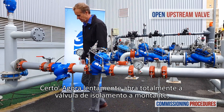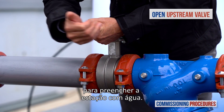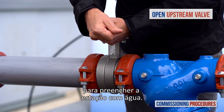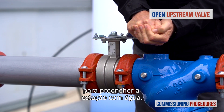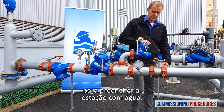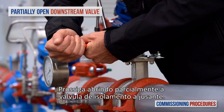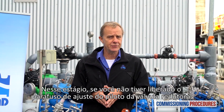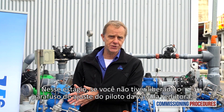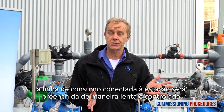Now slowly fully open the upstream isolating valve to fill the station with water. Proceed by partially opening the downstream isolation valve. If you haven't released the pilot's adjustment screw of the reducing valve, the consumer's line connected to the station will fill in a slow and controlled manner.